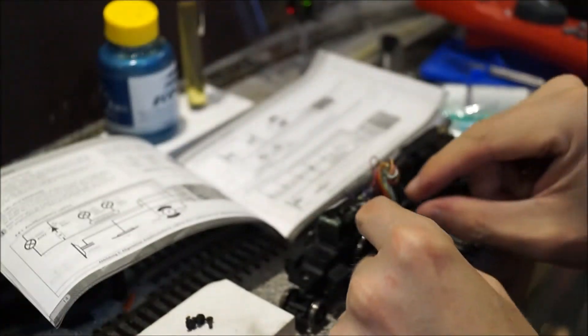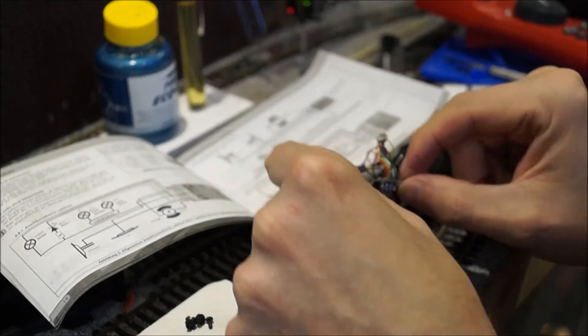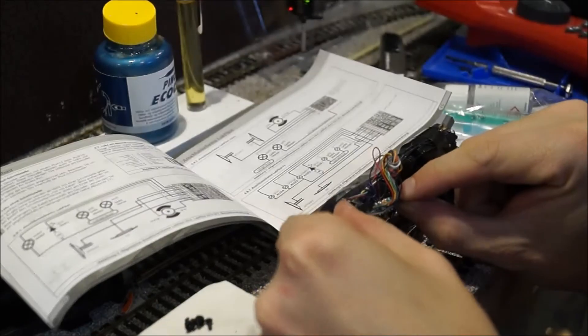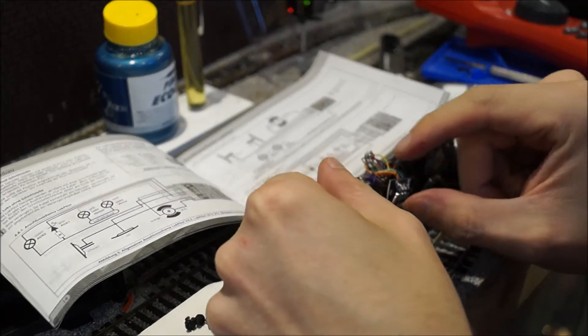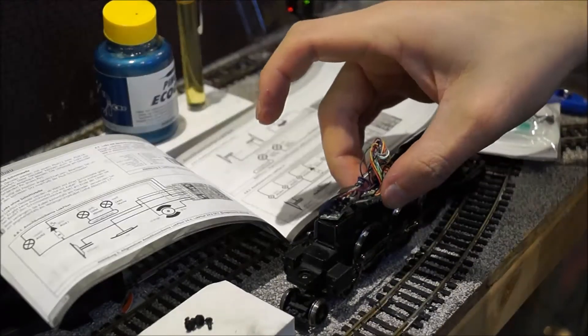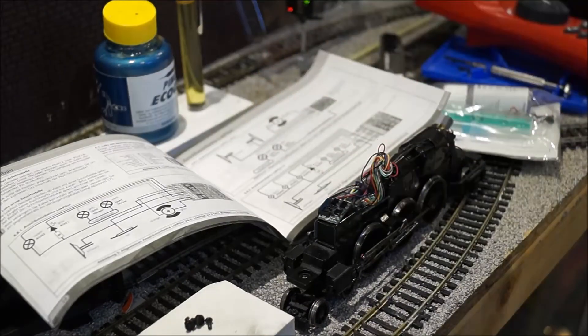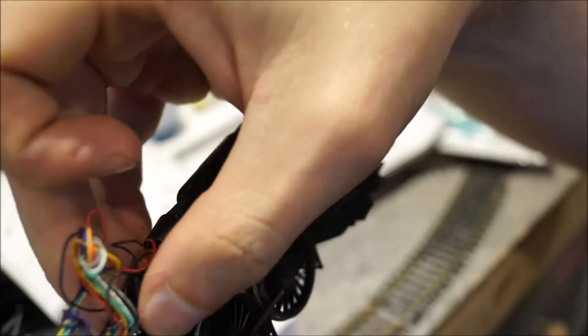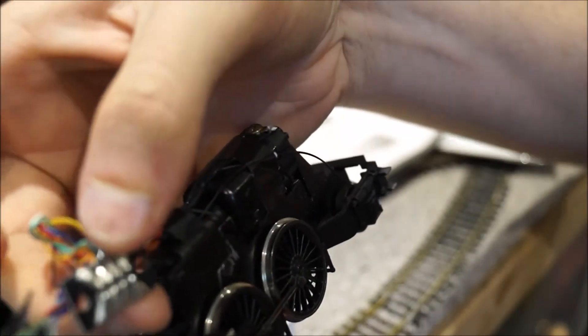This was already a DCC ready train — it already had the decoder fitted. I couldn't tell which decoder it is, but the majority of them are the same. It's actually the one that came with the Hornby model, so I imagine it's the one they supply in most models. As you can see, the board has already been unscrewed.